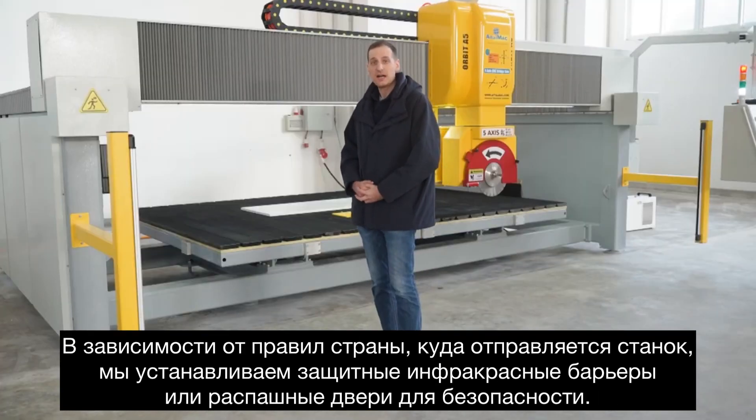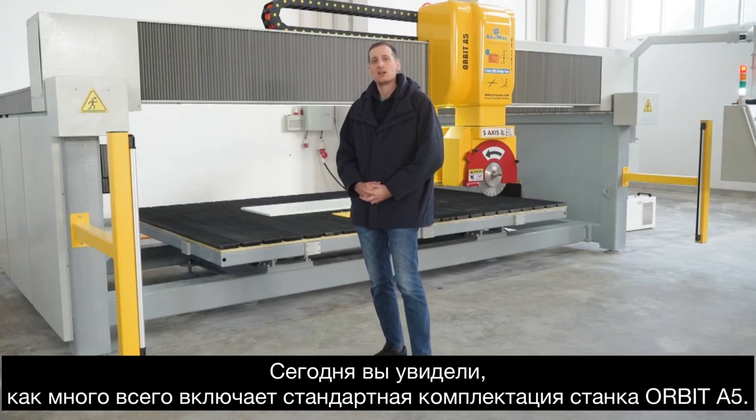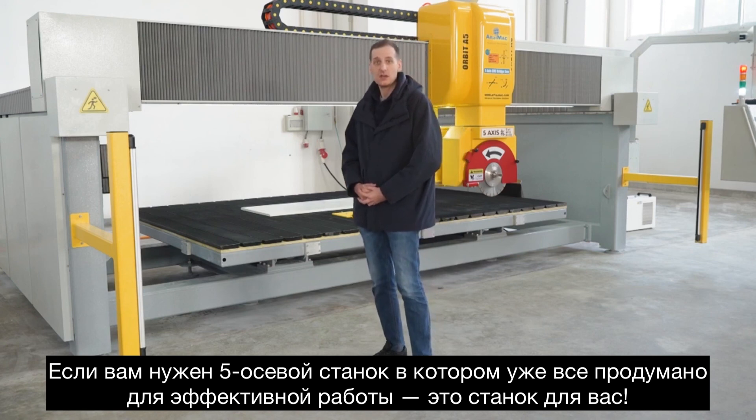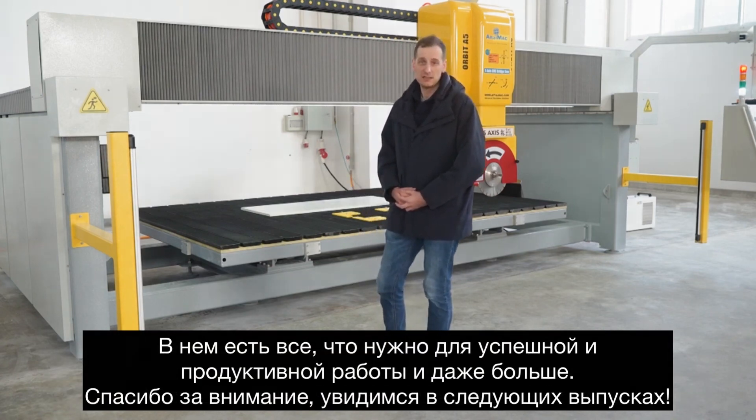We include safety bars or safety doors depending on the country of delivery. You have seen today how much the Hobbit A5 includes. If you just need a 5-axis saw and you don't need to think about it, this is the machine for you — it has everything and more. Thank you for tuning in. See you in the next one.